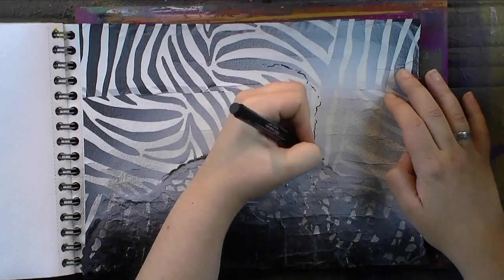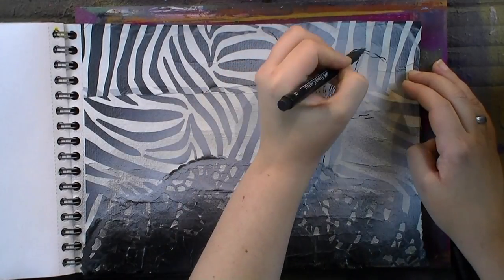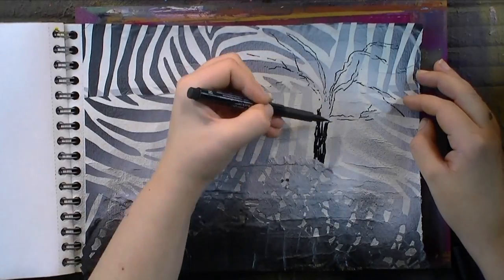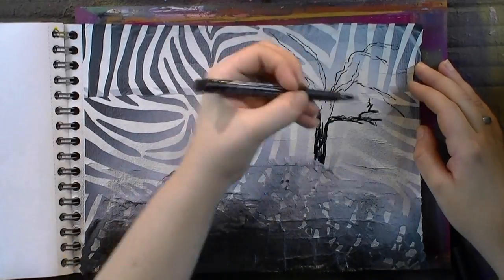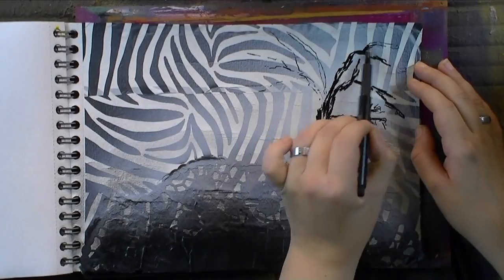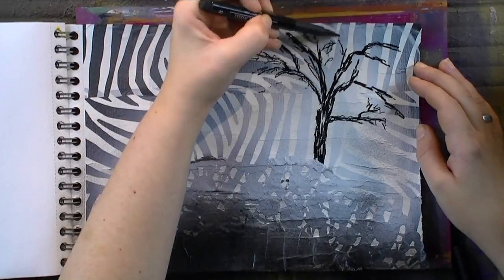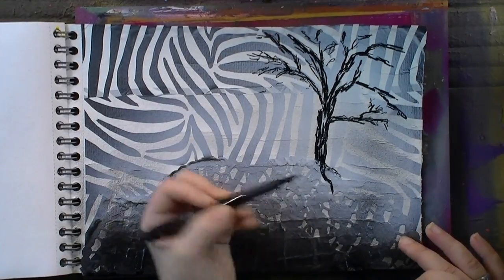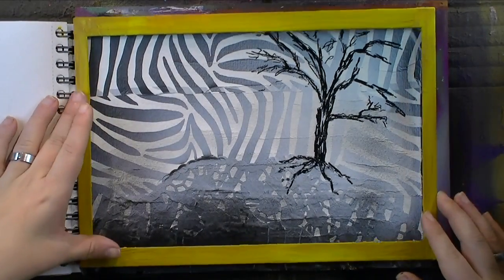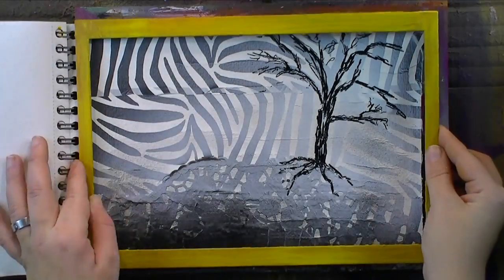Now that my background is totally dry and not sticky anymore, I'm just taking a marker pen — this happens to be a brush-tipped Pitt Artist Pen from Faber-Castell — and I'm sketching very loosely a tree, coloring the trunk and the twigs and everything monochromatic again with that black marker. The inspiration for this tree comes from a tree in the garden of some neighbors of ours, and what I'm going to paint here is based on reality. I need some weight because the cardboard curled, so let me glue down my frame.